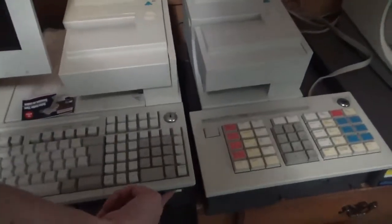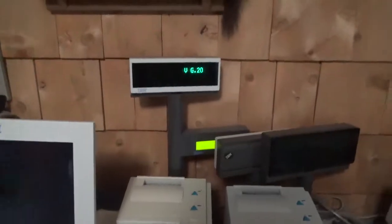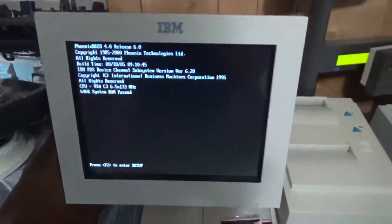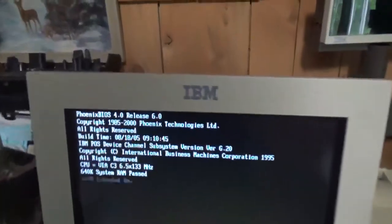I guess we can turn it on now. No OS or anything yet. I bought this pole display. Let me go to setup — some info there.